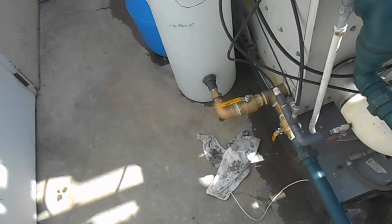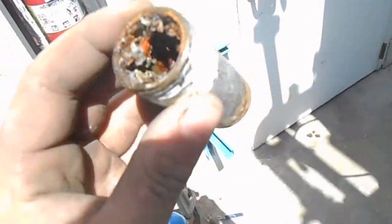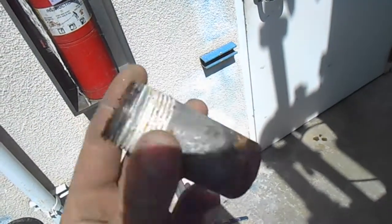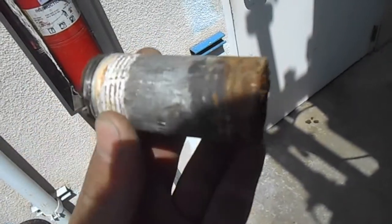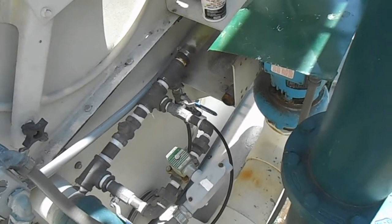Thanks for watching. Oh, before I go — look at that electrolysis. Nasty. Don't put galvanized and brass together, kids. Just galvanized and galvanized — it won't be pretty much.